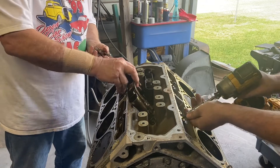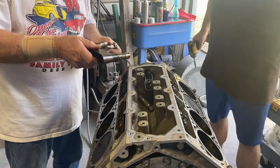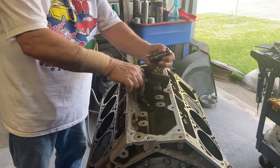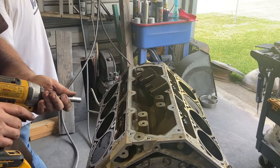The lifter trays look like they're in good shape — there's some trays here. It's a plus. He's going to get new trays anyway with the cam kit, so we're going to put these used trays in the budget build LS right over there.